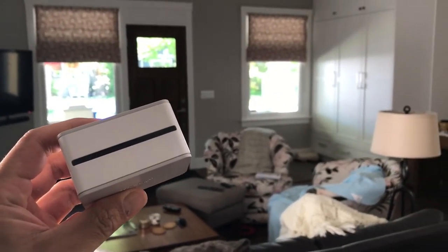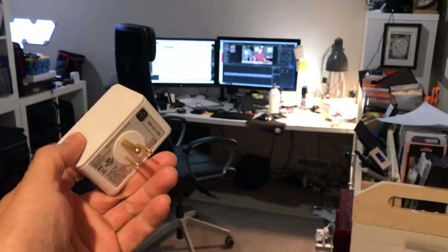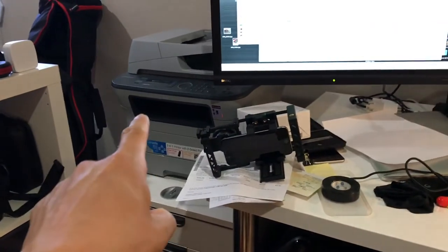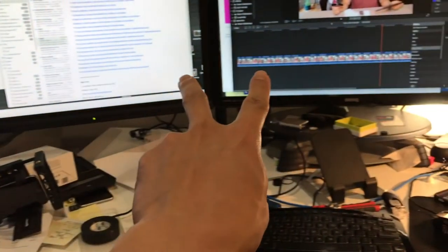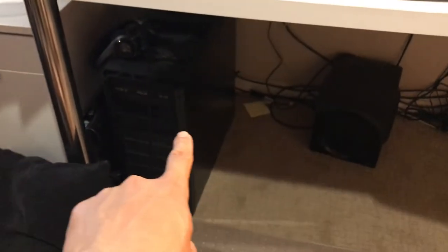Off the top of my head, that's probably going to be the living room and office if you have one. For me personally, the biggest culprit in my home is the office area where I do all the stuff for these reviews. I've got a laptop, desktop, printer, monitors, and chargers plugged into an outlet. By adding a smart plug to that outlet, I can easily control the amount of phantom power going to all my devices.